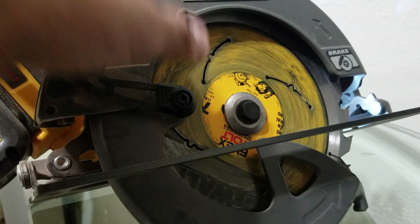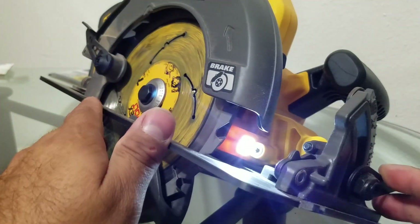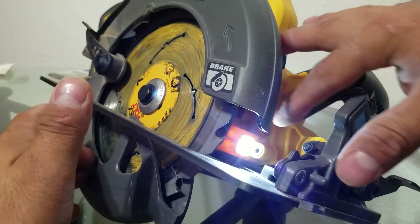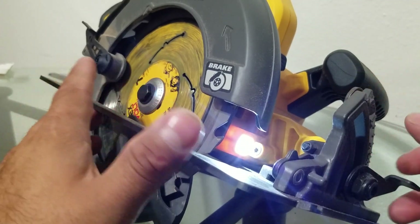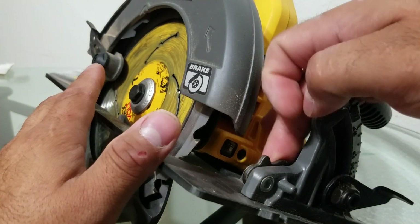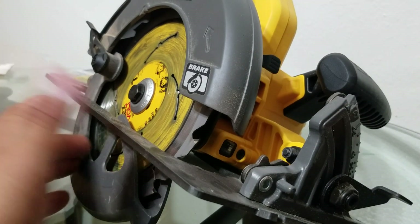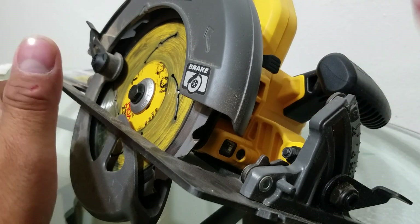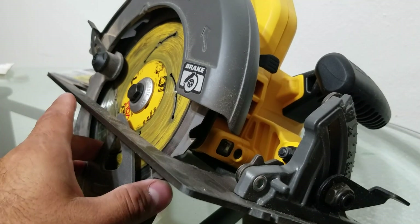As you can see, the blade stops immediately after releasing the trigger. One thing though — even though this has a light, the light really sucks. It's kind of pointless, to be honest. It's positioned in front of the angle degree adjuster, which casts a shadow. It's pretty much useless. I think they could have integrated it somewhere else.